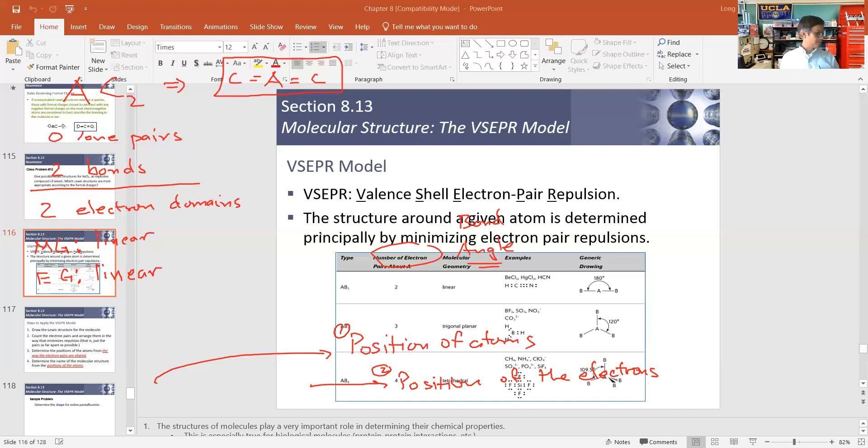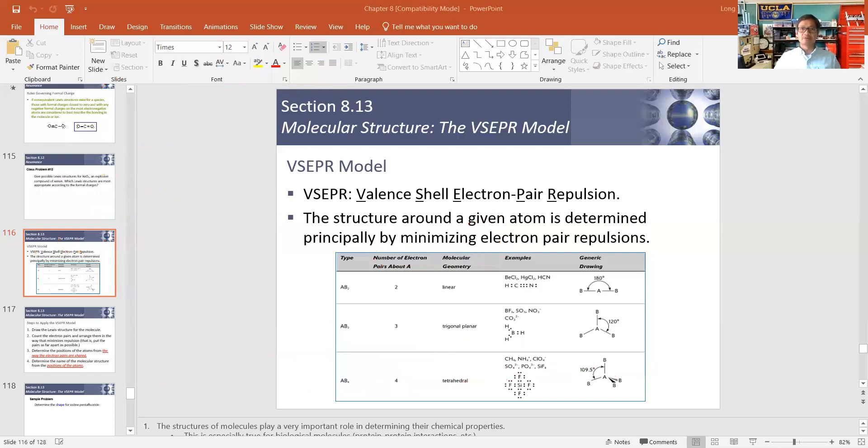Please make sure you write that down. The last question they ask is: does the center atom have its octet? Yes — if you count the electrons, you have two, four, six, eight — the octet for the center atom is complete. So whenever you have two electron domains, the geometry for the molecule and the electron geometry will be exactly the same, and that geometry is linear. Make note of that as we move forward.